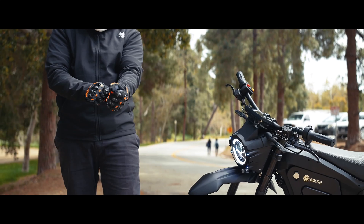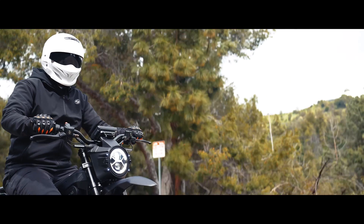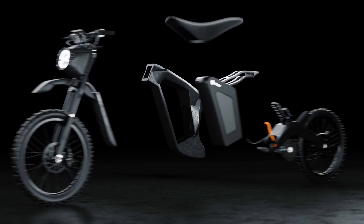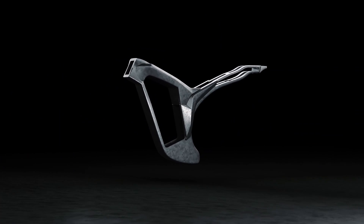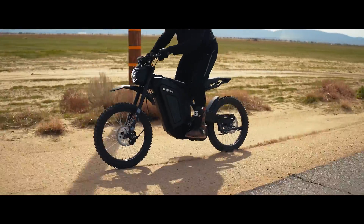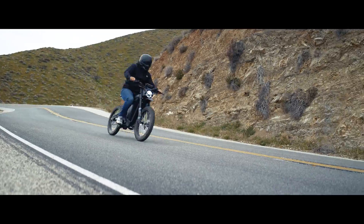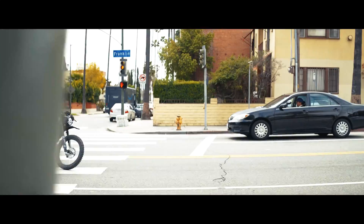Solar Scooters has managed to outdo itself with the Eclipse Race Edition. And as is the case with all things race, this thing's super light. Solar Scooters claim a weight of just 138 pounds — impressively lightweight for an e-moto capable of this level of performance.